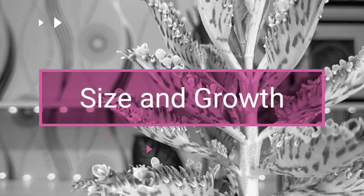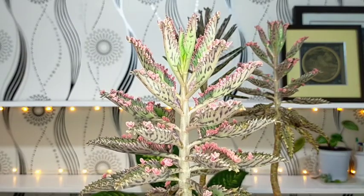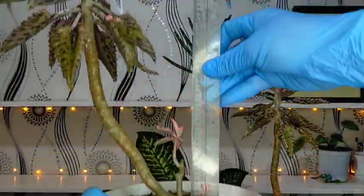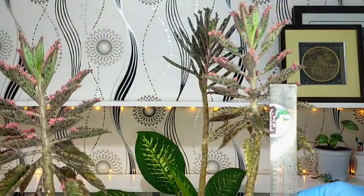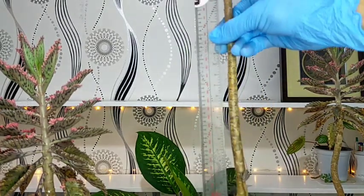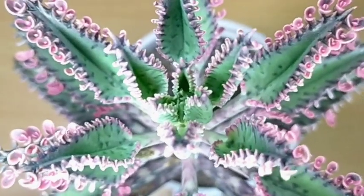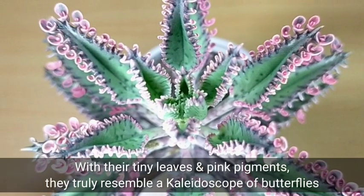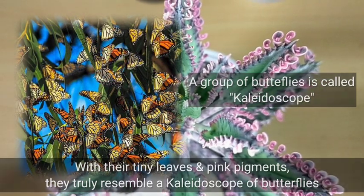The stem of our Pink Butterflies is actually tall and long. To give you an idea of how long it is, I have here a 12-inch ruler. You can see it is actually taller than 12 inches, including the Mother of Millions at the back. As seen from above, you can really appreciate it more — its tiny leaves and pigments really resemble a kaleidoscope of butterflies, and that is where it got its name.